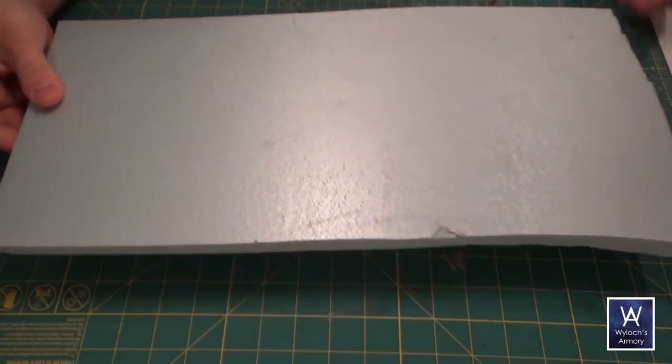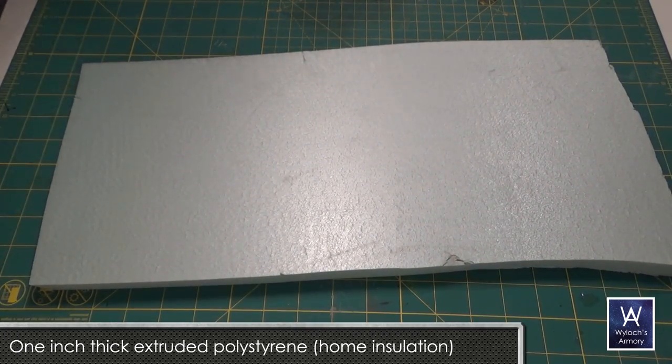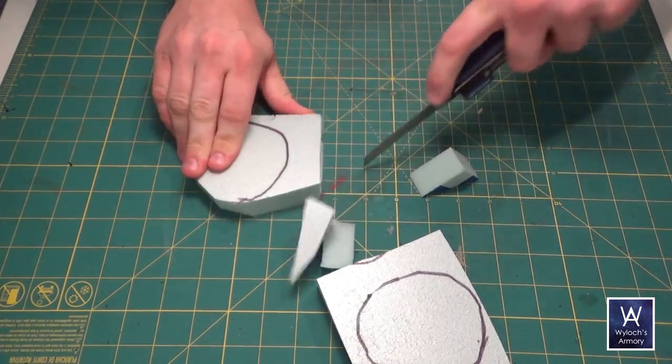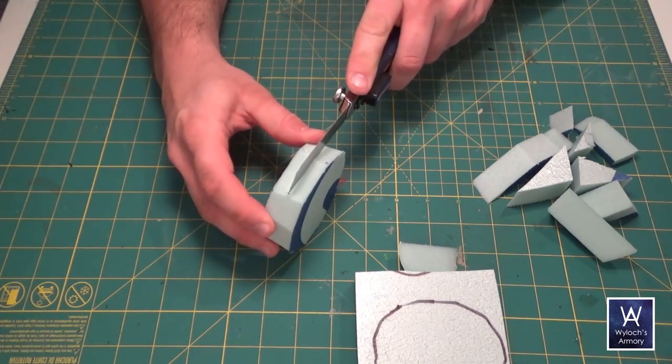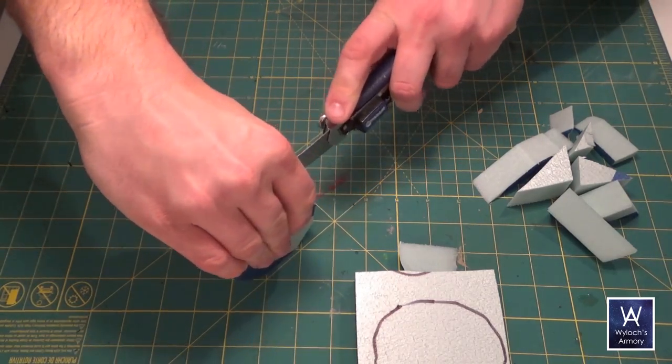We start out with our 1 inch thick foam — this is home insulation, or extruded polystyrene. Just cut out a few roughly circular shapes, however wide you like. I did about 3 inches here. I'm going to want two different thicknesses, so I'll take one of them and slice it in half like this.